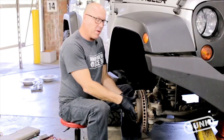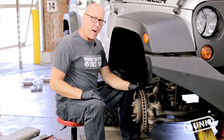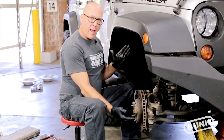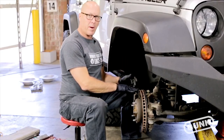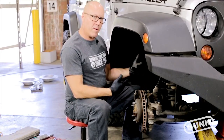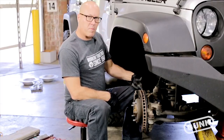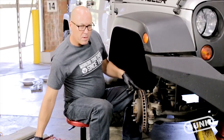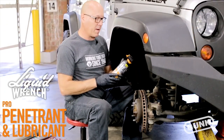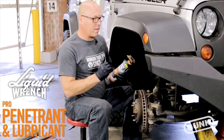We've pulled the wheel off — we had a wheel spacer so we had to pull that off too. Now we're ready to pull the caliper and the caliper bracket off. We're pulling the caliper bracket off because we're putting a bigger diameter rotor in here, so we've got to put a new bracket on that spaces it out a little bit. This is a 2007 Jeep so I'm going to spray the back of these bolts with some penetrating oil. We're using the Liquid Wrench Pro penetrant and lubricant — a new, high-performance formulation.